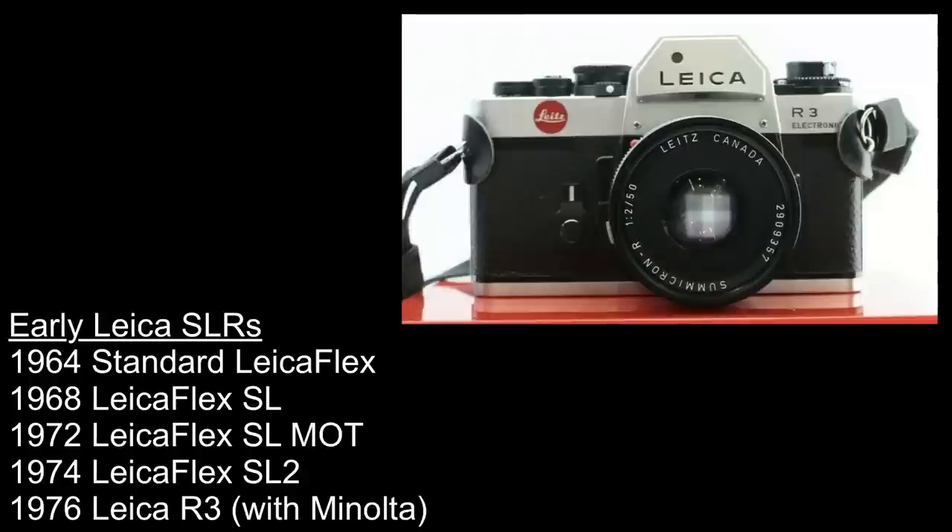Then in 1976 Leica teamed up with Minolta to release the Leica R3, and following that came the other Leica R models right up to the Leica R8. I won't cover the Leica R cameras so much in this video, but we will look at some of the Leica R lenses.